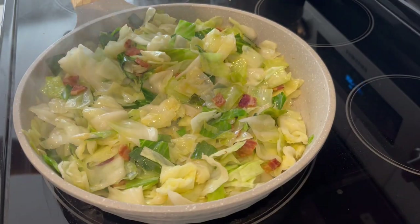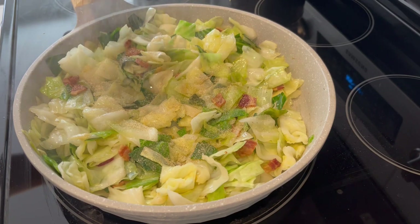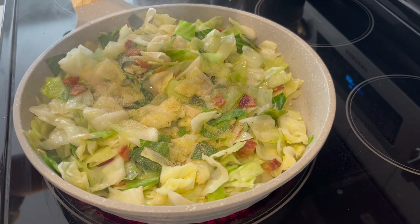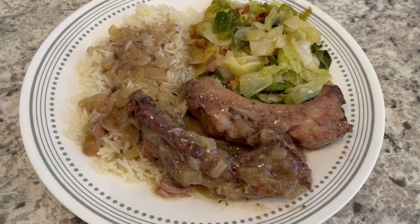My cabbage has cooked down a little bit. I'm adding in some Lawry's seasoned salt and some pepper, giving it a stir, and just letting it continue to cook down.